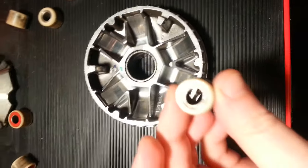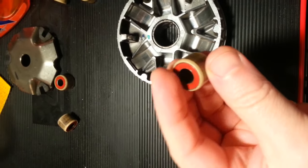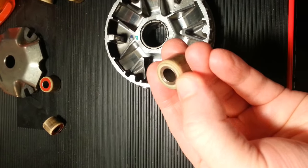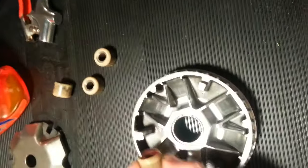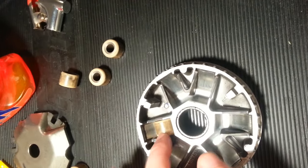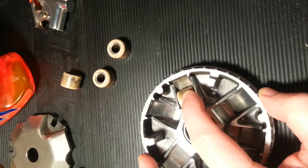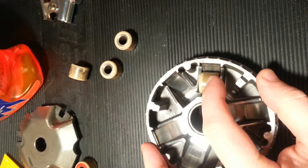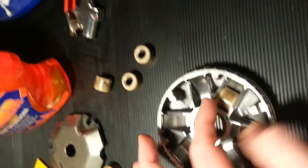How to install it: your roller weight has a metal open portion on one side and plastic covering on the other. You want to install it so that the plastic side faces the left side of the variator, because when it spins, the roller will be rubbing on that side with a lot more pressure, going in and out, up and down.